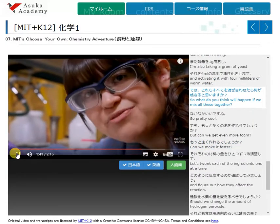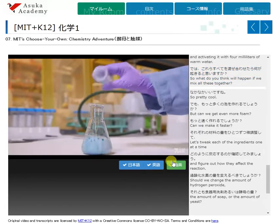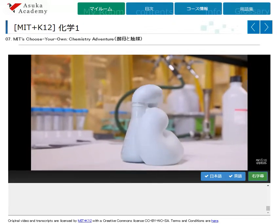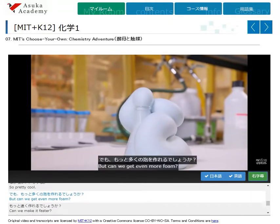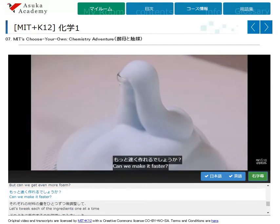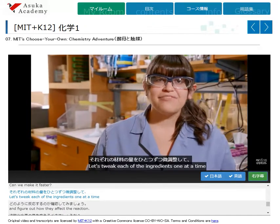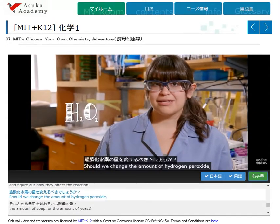So what do you think will happen if we mix all these together? Pretty cool. But can we get even more foam? Can we make it faster? Let's tweak each of the ingredients, one at a time, and figure out how they affect the reaction. Should we change the amount of hydrogen peroxide, the amount of soap, or the amount of yeast?